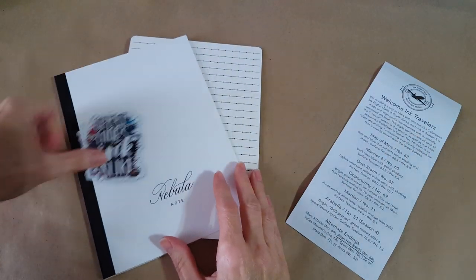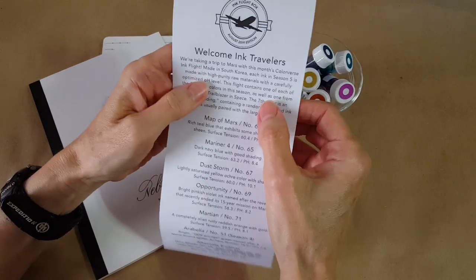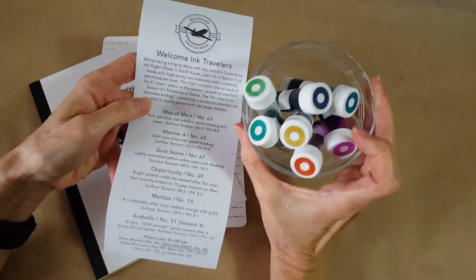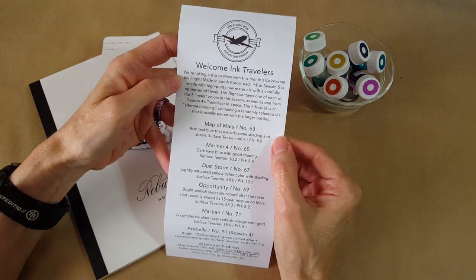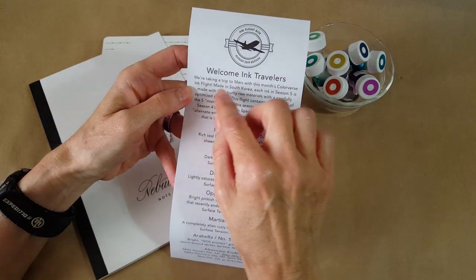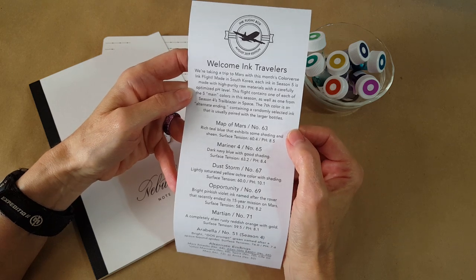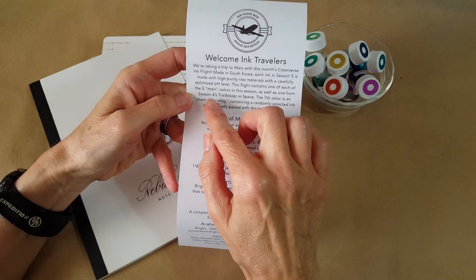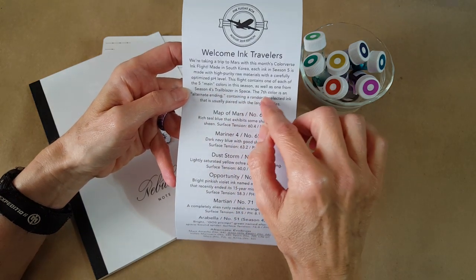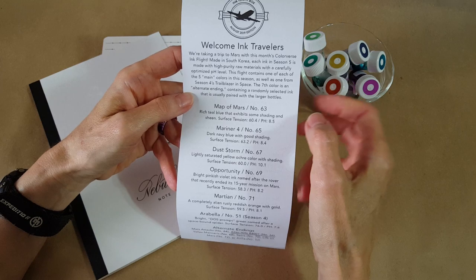In Ink Flight 31 — just amazing — it turned out to be Color Verse. I'll read the card: 'Welcome ink travelers, we're taking a trip to Mars with this month's Color Verse Ink Flight. Made in South Korea, each ink in Season 5 is made with high purity raw materials with a carefully optimized pH level. This flight contains one of each of the five main colors in the season as well as one from Season 4's Trailblazer in Space. The seventh color is an alternate ending containing a randomly selected ink usually paired with a larger bottle.'